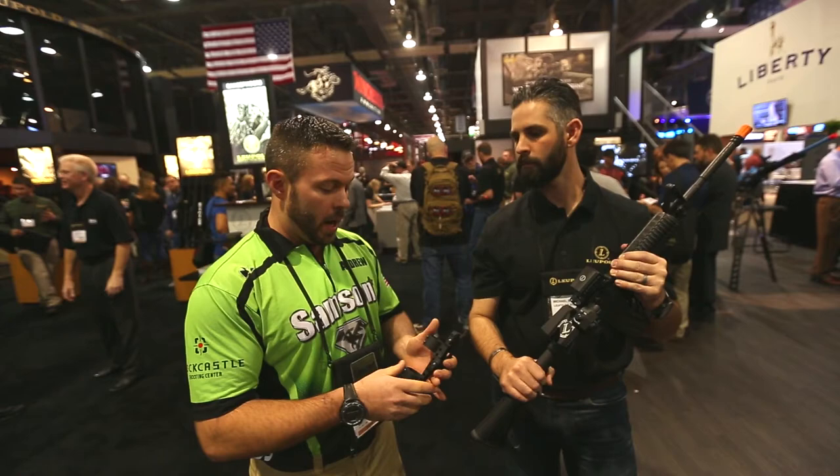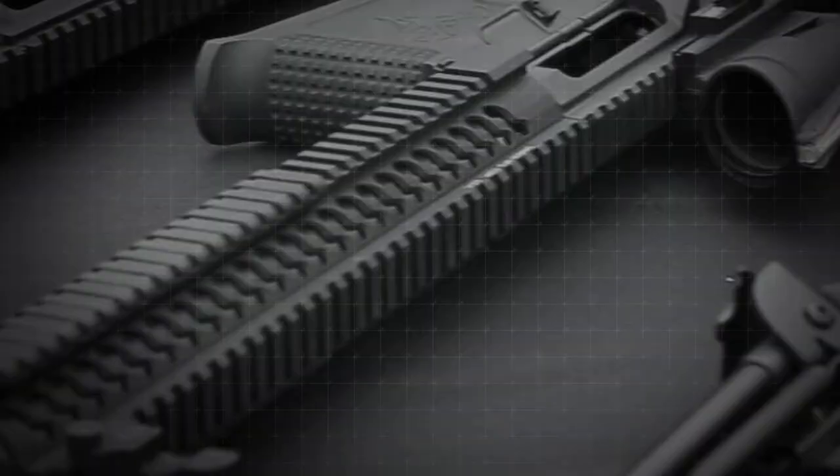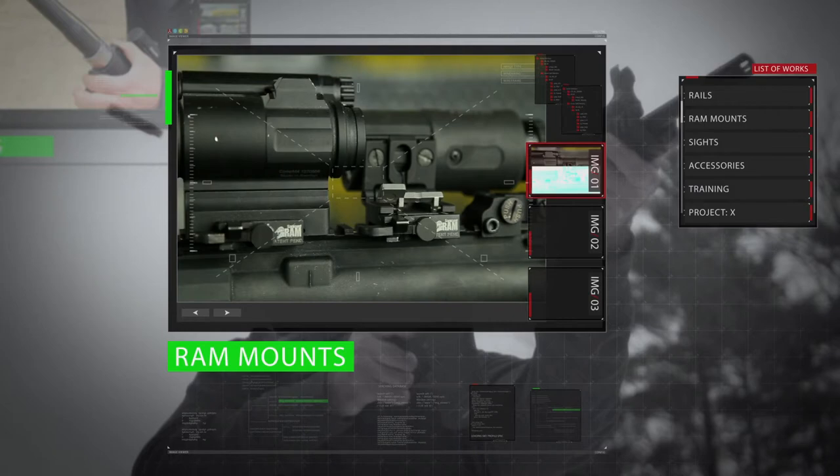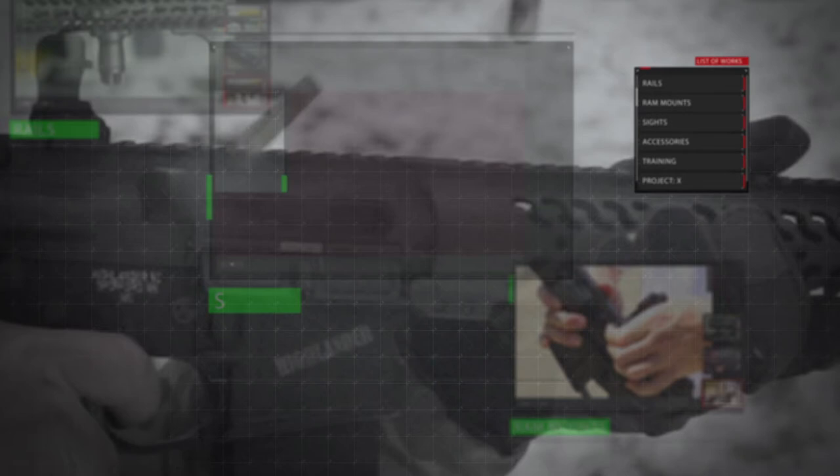One other exciting thing — Mike just committed to buying 10,000 of our new Samson DMR Scope Mouse. Thank you very much, Mike. Appreciate it. We'll see you next time.